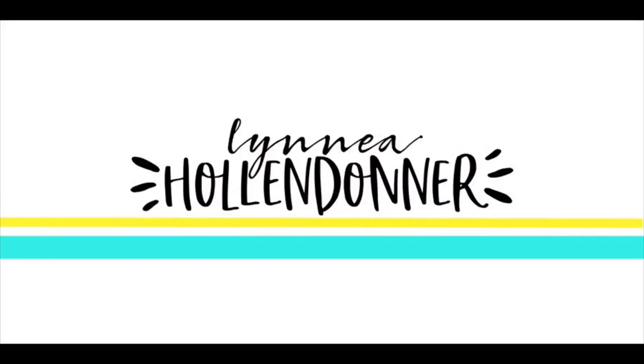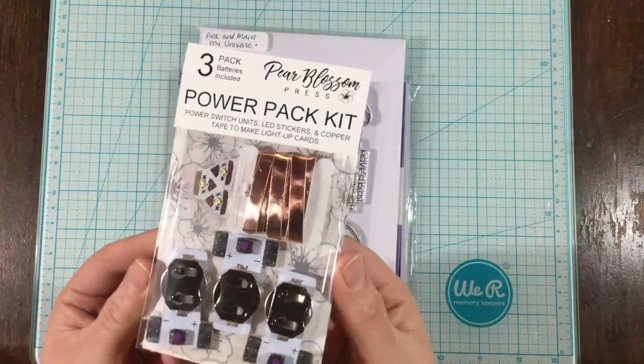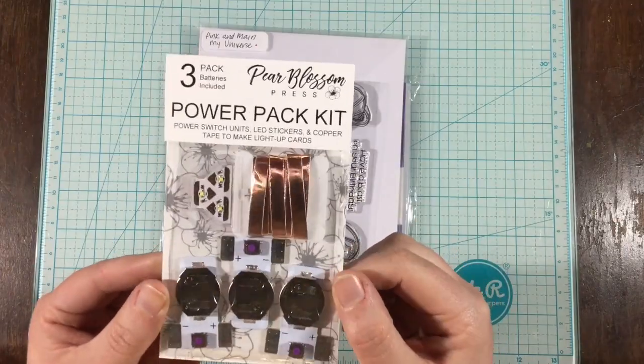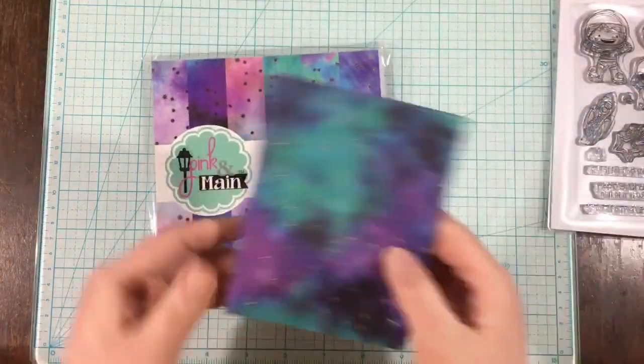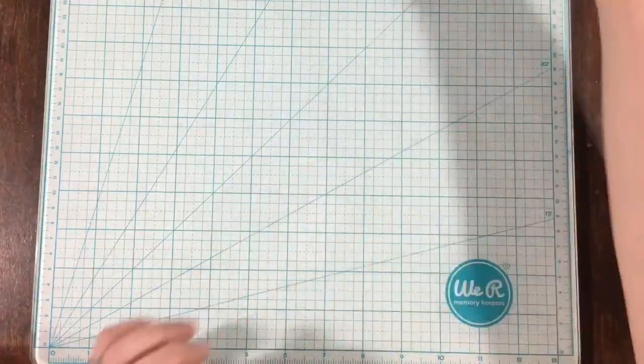Hey everyone, it's Linnea. I am so excited about today's project. I am part of a blog hop for Pear Blossom Press and her Power Pack kits. The woman behind this company is my good friend Amanda, and I was so excited when she sent me one of these kits and asked me to do a video for her debut. Of course I said yes.